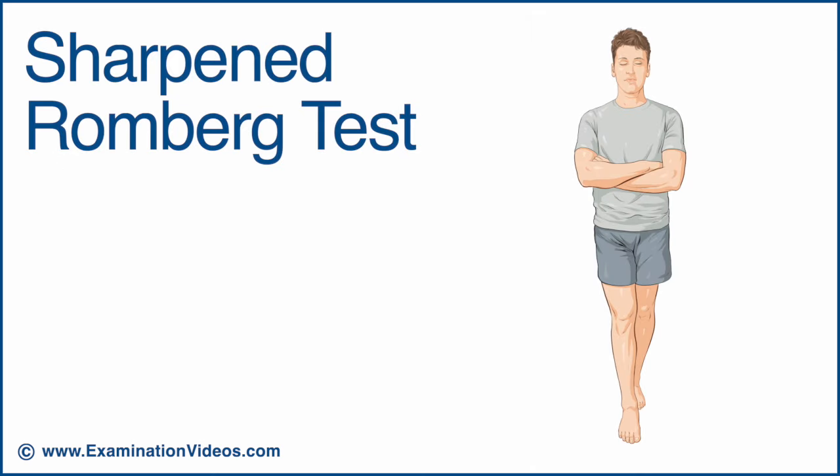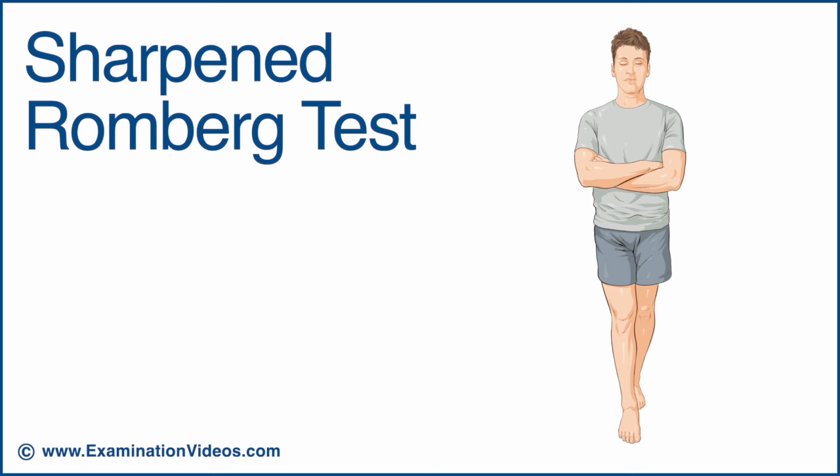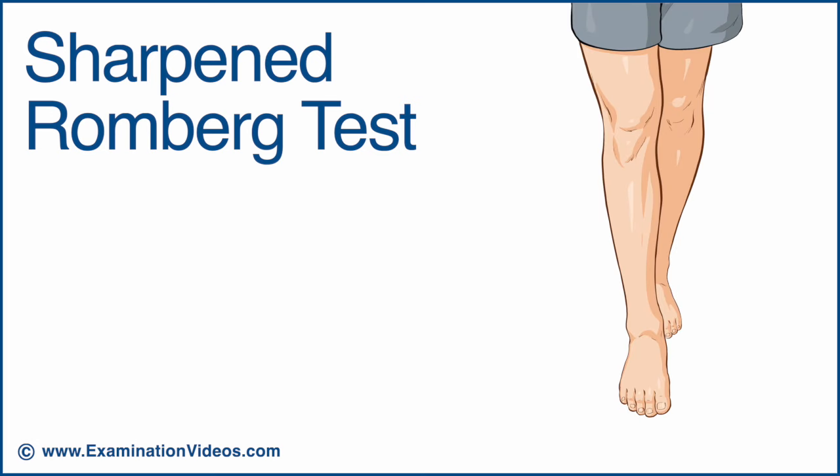To test for a more subtle deficiency of proprioception, a variation called the sharpened Romberg test can be performed. This test is also called the tandem Romberg test. In this variation, the test is performed with the patient standing heel to toe.